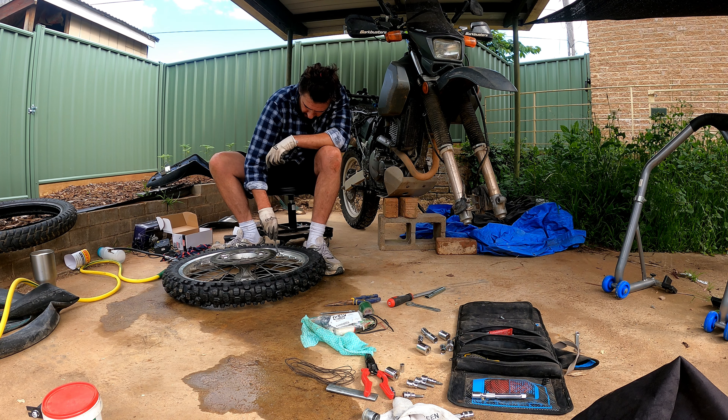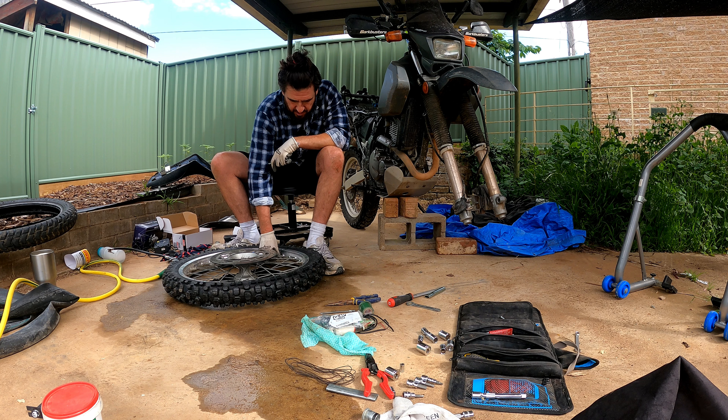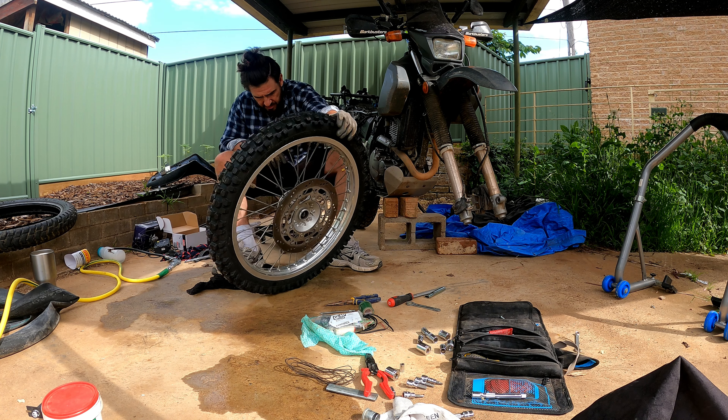This little rim lock — or whatever — how tight is that supposed to be? I'll just snug it. And then there's a little arrow on here that says which direction the bike is supposed to go. Hopefully I got that right.